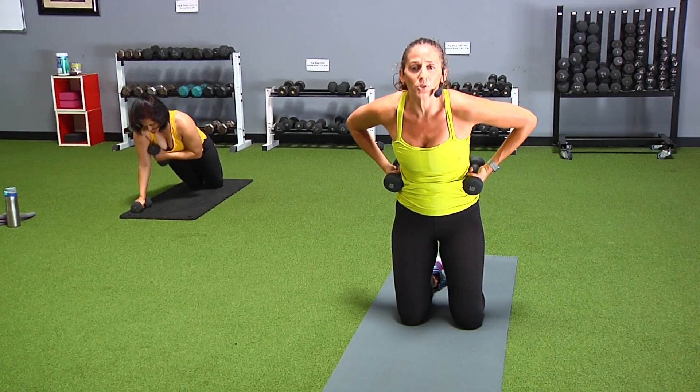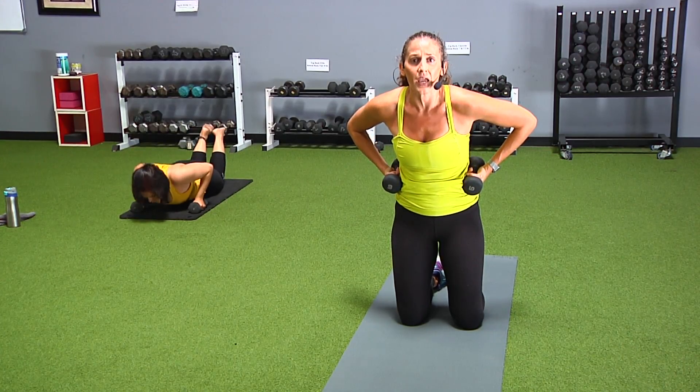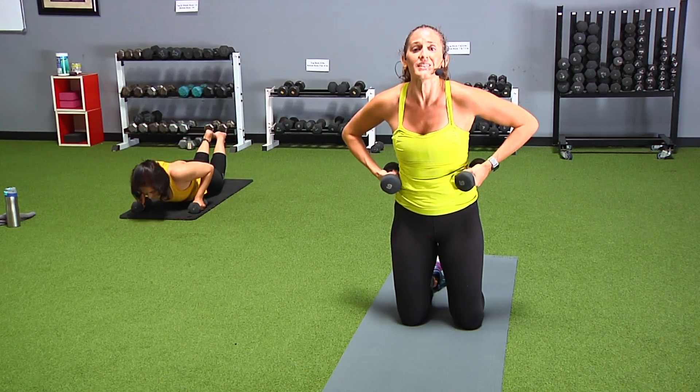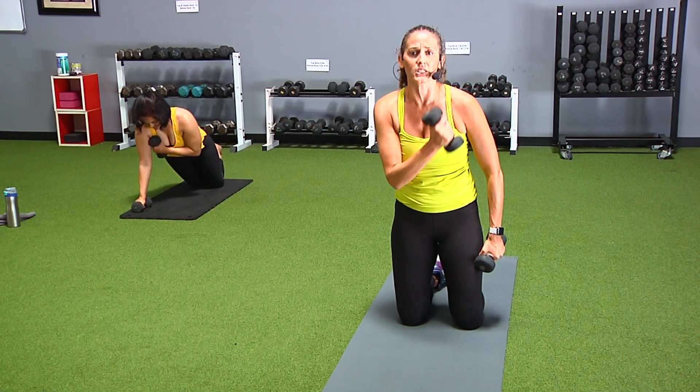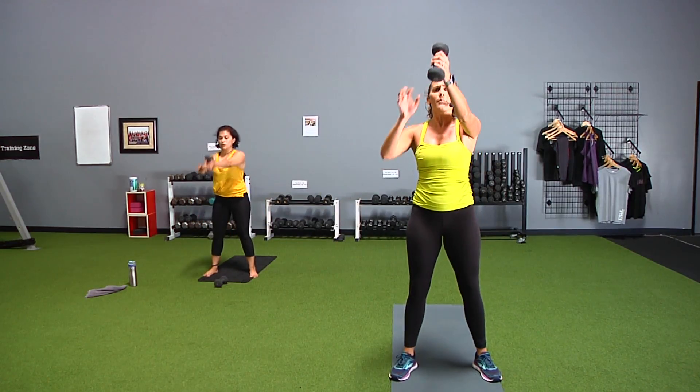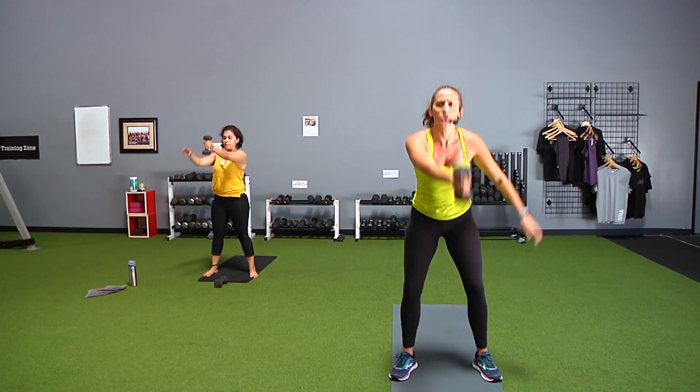If you'd like more heat, option to curl your toes under. You choose your level of challenge — this morning, this afternoon, this evening, whenever you're doing this. Let's go. This is the true grip piece. Option right here: both hands on your weight, or switch it.